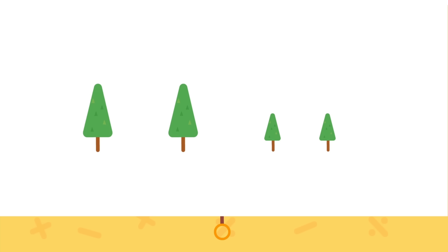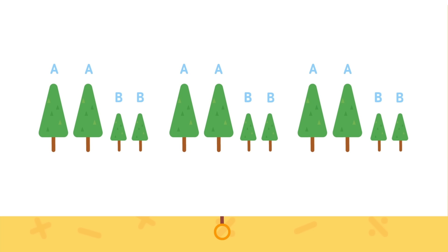We can label this tall tree A and this tall tree A. Then we can label this short tree B and this short tree is also B. Let's look at the pattern again: A, A, B, B — A, A, B, B — A, A, B, B. A, A, B, B is repeated!